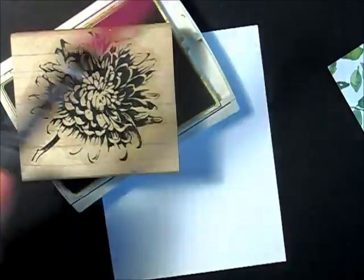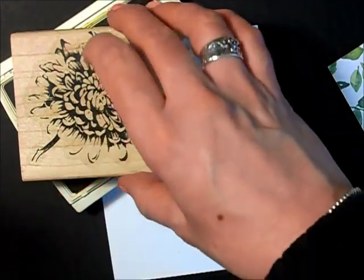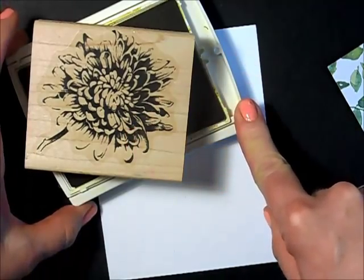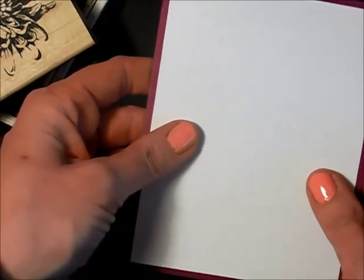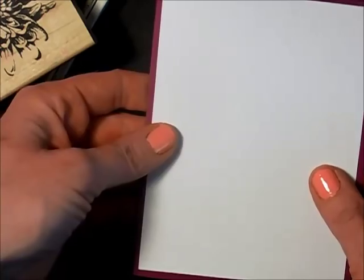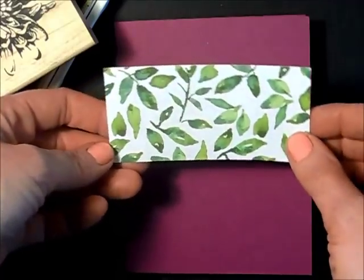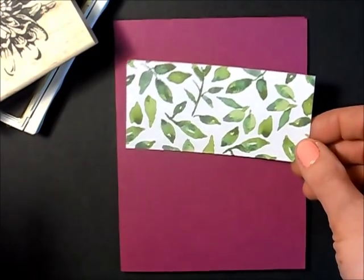I'm using the Blooming with Kindness stamp set — that's what this flower is from. I have Hello Honey ink pad, a piece of Whisper White cut at four by five and a quarter so that it will mat on my four-and-a-quarter by five-and-a-half card base. I also have a piece of designer series paper from the Absolutely Gorgeous Painted Petals Designer Series Paper, currently available in the Occasions Catalog.